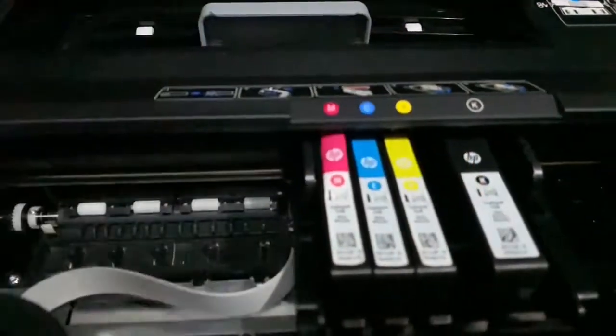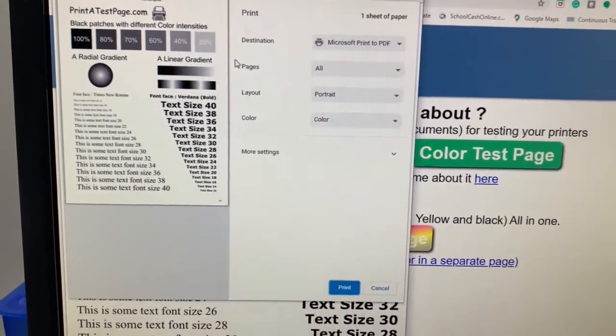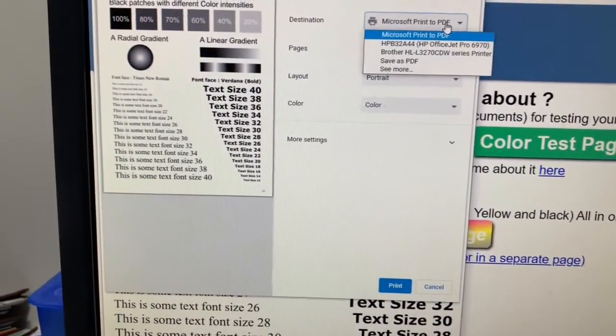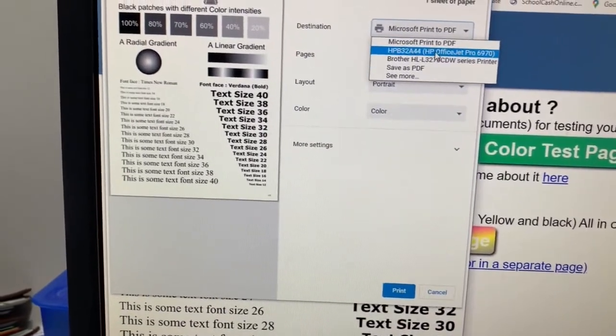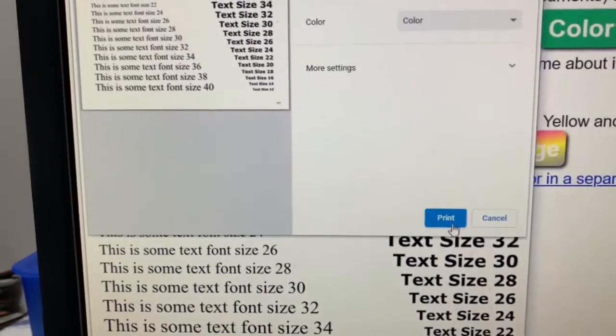First, I'll do a printout of a test page to show you how it is currently printing. Let me select this printer and click Print.